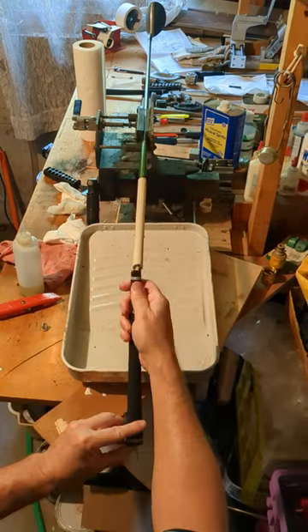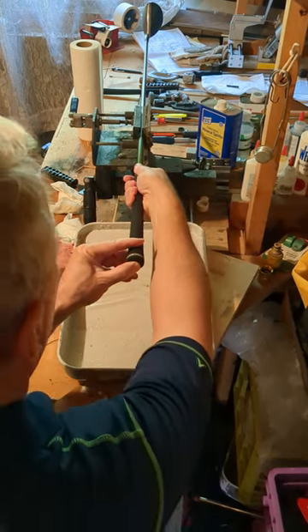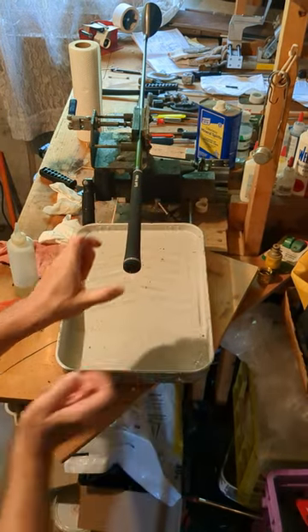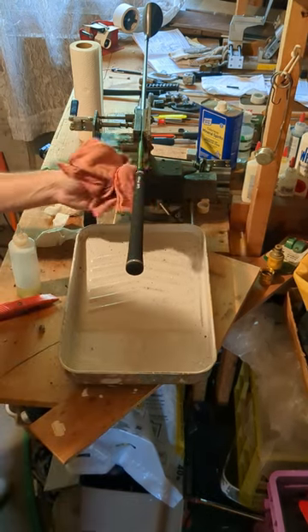Now comes the critical step of putting on the new grip and making sure it's aligned properly. I recommend removing the club from the vise to best align the grip. Once you have everything squared up, towel off the ends of the grip and let it dry for a few hours.